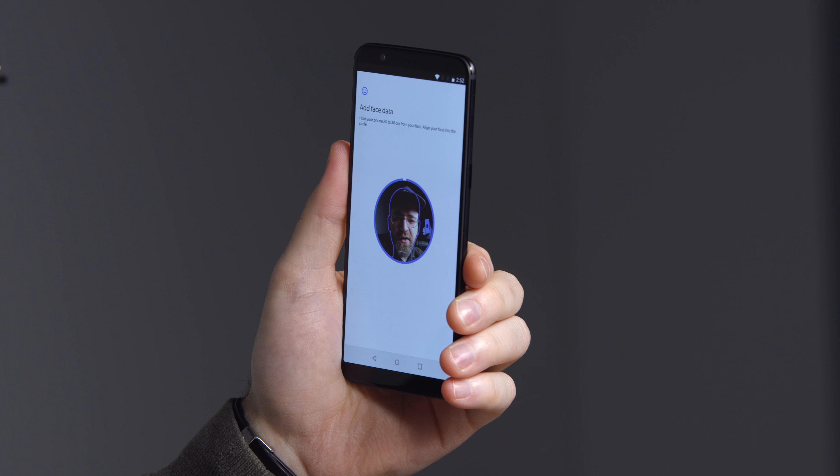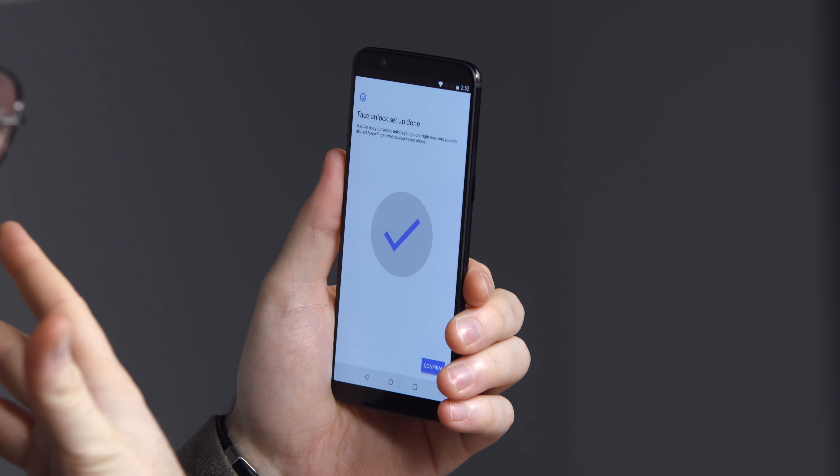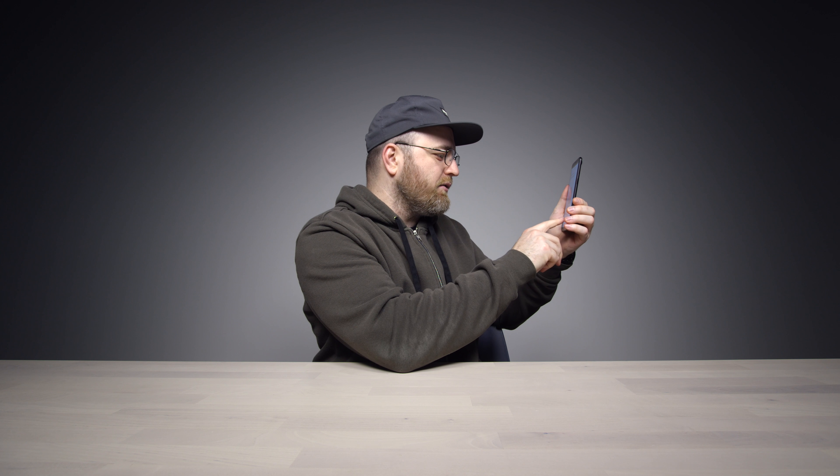Should we do the face data? Move it a little closer — look at that. It gives you a little outline of where to put your face, ears and whatnot, and then it just scans it. So unlike on iOS where you're kind of doing this action, you just line it up and it grabs it.